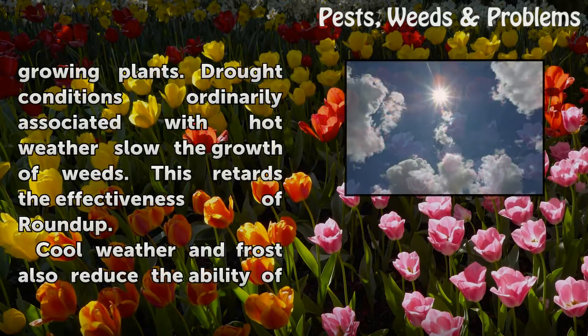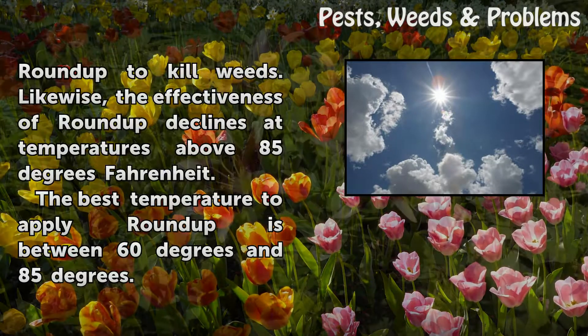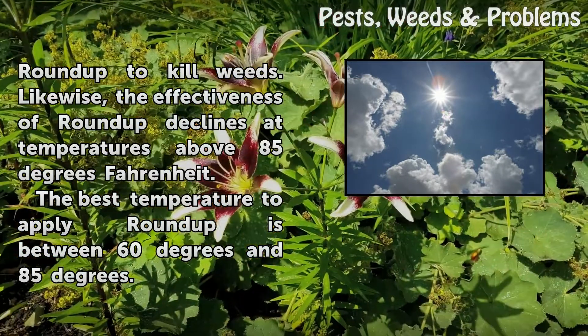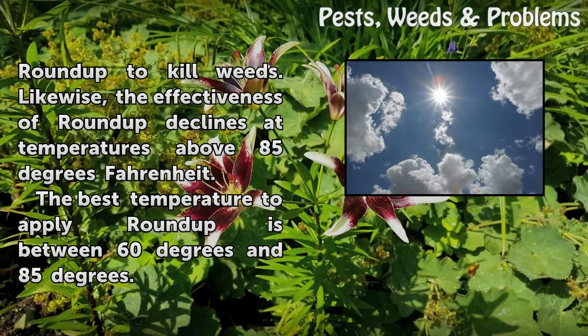Glyphosate kills actively growing plants. Drought conditions ordinarily associated with hot weather slow the growth of weeds, which retards the effectiveness of Roundup. Cool weather and frost also reduce the ability of Roundup to kill weeds. Likewise, the effectiveness of Roundup declines at temperatures above 85 degrees Fahrenheit.